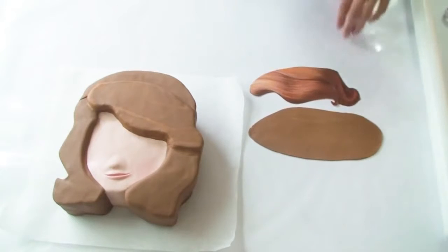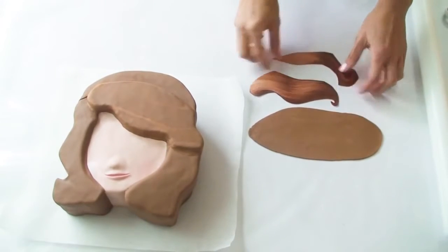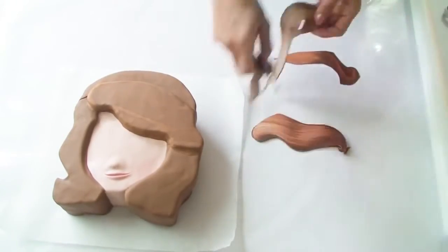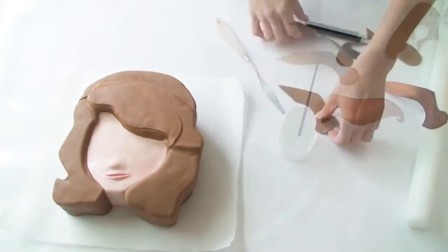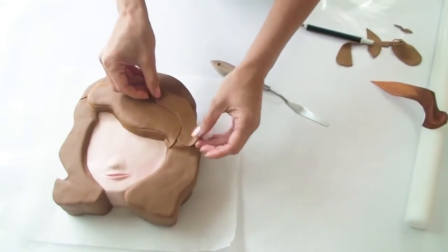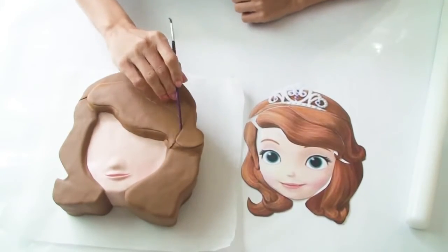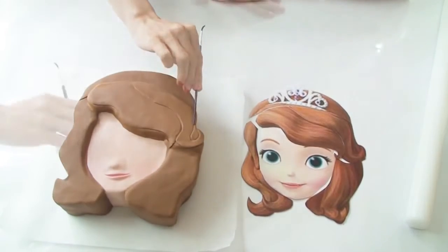Using the top part of her hair template again, I've just split the template where her hair parts, and I'm going to cut out two more pieces of this fondant just so that I can emphasize the little curl at the end of her hair. Now using the back of my paintbrush I'm going to create some waves in Sophia's hair, just using my template as a guide.